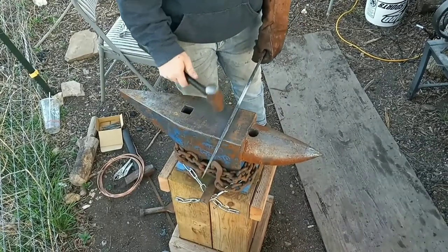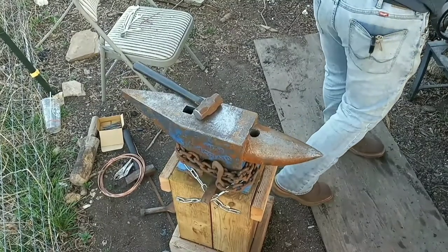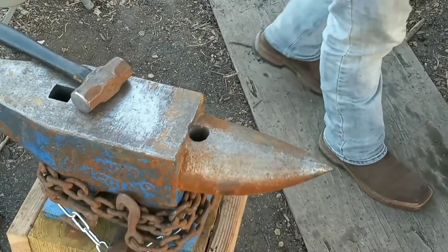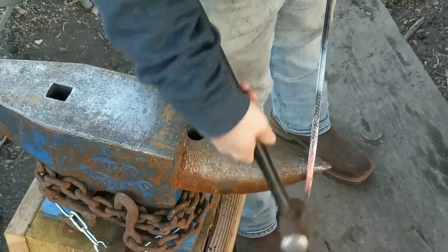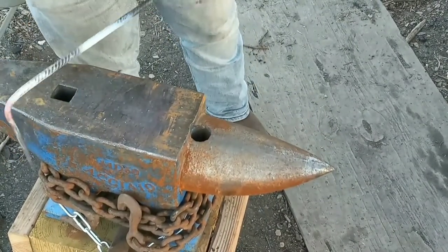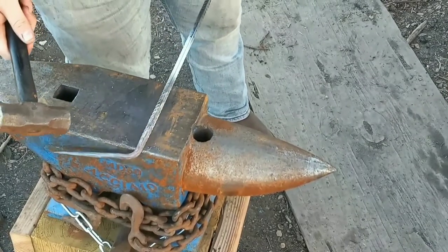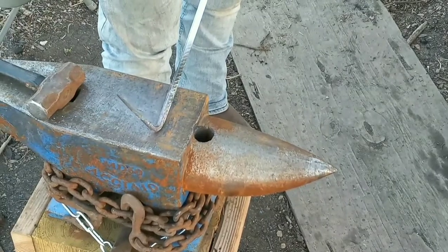Now we're gonna heat up this section and bend it straight down. It doesn't need to be super hot for this — we're just bending it over. I'm gonna clean it up a little bit, make it a little straighter, square up that bend. You don't have to do any of this; you can just bend it and leave it. I just like to make it a little more of a 90-degree angle.